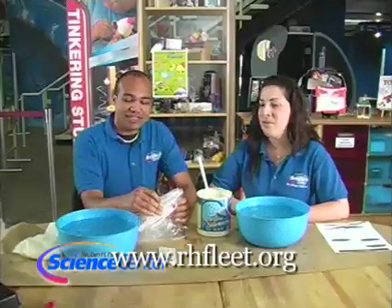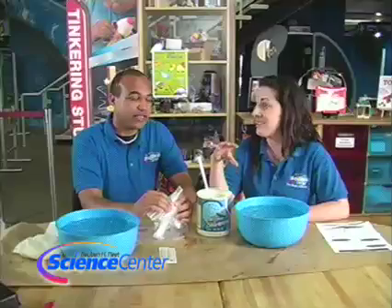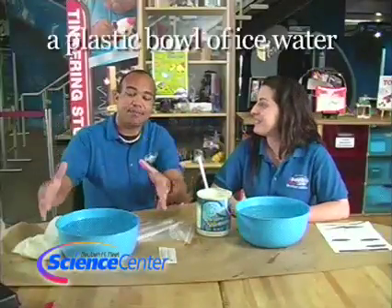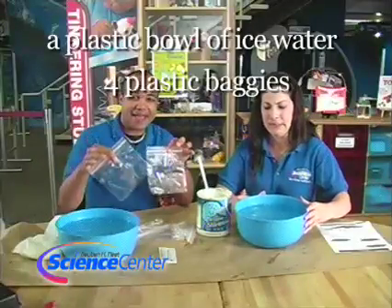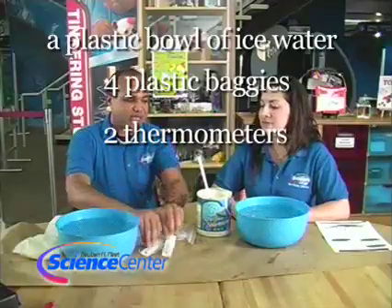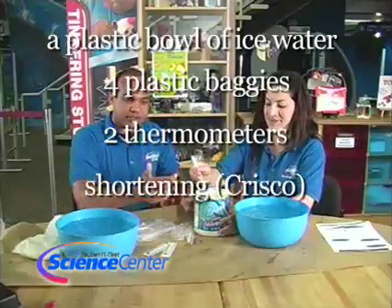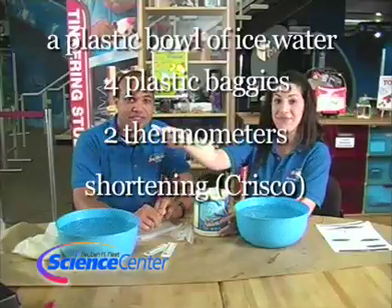The supplies you will need — and by the way, this is going to be the grossest experiment ever, hence Grossology — you're going to need a big plastic bowl with some ice water in it, four plastic bags, a couple of thermometers, little ones like this, and some vegetable shortening just like this. This really nice yucky stuff you use in cooking all those delicious things you like to eat.